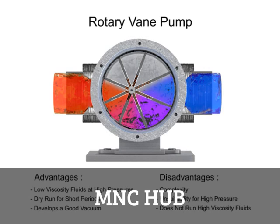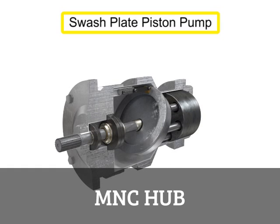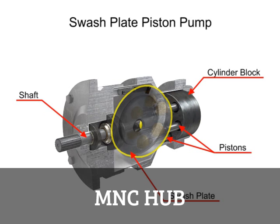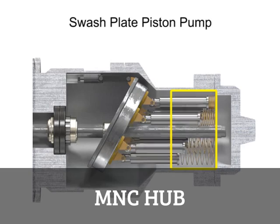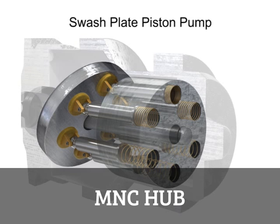Piston pumps come in many different forms. A swash plate is a device used to translate the motion of a rotating shaft into the reciprocating motion of a piston. Swash plate piston pumps have a rotating shaft connected to a cylinder block containing pistons, which are pressed against a stationary swash plate that sits at an angle to the cylinder. As the shaft rotates, the pistons move against the swash plate, causing them to reciprocate within the piston block. The pistons create a vacuum that forces fluid in during half a revolution and expels fluid during the other half.